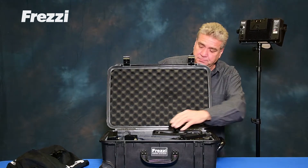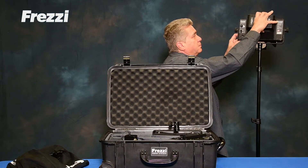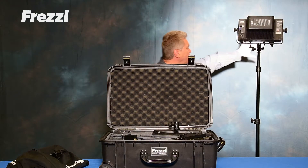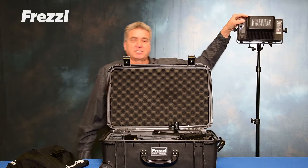Now you have the equivalent of a 200-watt HMI off a battery source, single shadow — a workhorse for the TV stations and networks out there shooting news.